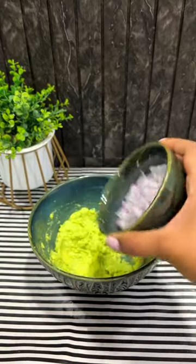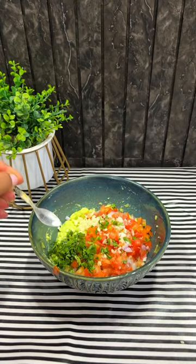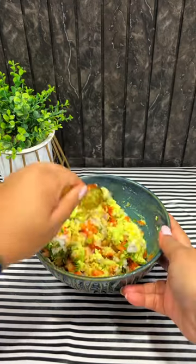After that, we have to add chopped onions, chopped tomatoes, chopped garlic, some coriander, some salt and some red pepper powder. Add lemon juice on top and mix it well.